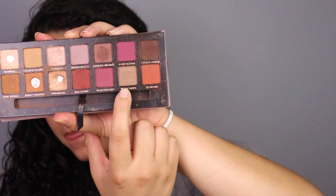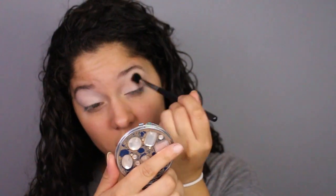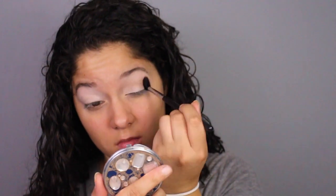Going into the crease, I'll be using the shade Warm Taupe — the name pretty much speaks for itself, it's a nice warm taupey color — and I'm going to be applying that all over my crease.